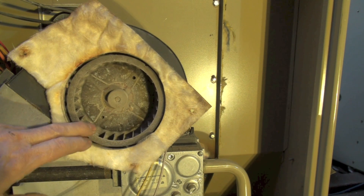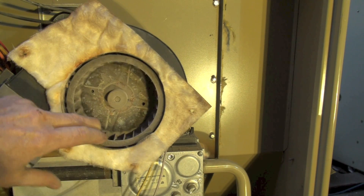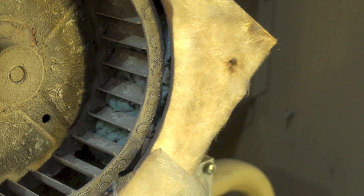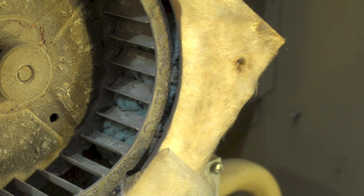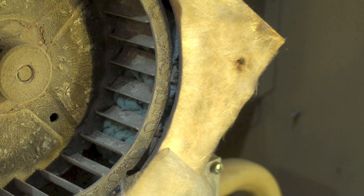What usually gets in here is birds. I didn't have any birds, so I'll show you my piece of crap here — just a shop towel. Now if I turn the power back on here, it's not going to move. That's all there is to this.